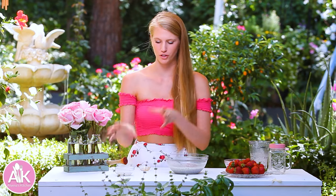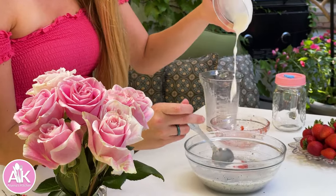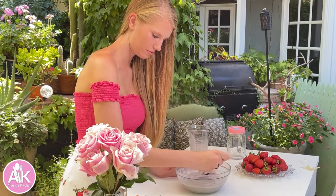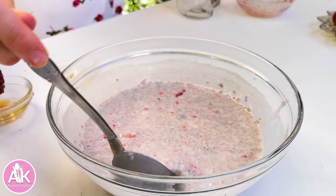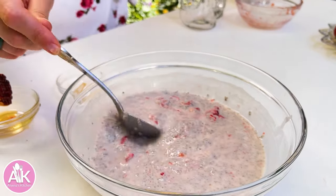For the cream element of our strawberries and cream, I have vegan coconut yogurt, but you can use any yogurt. I like using unsweetened vanilla yogurt. Now we can give our pudding a final stir. Oh, this looks so good and I love all these chunks of strawberries throughout it.